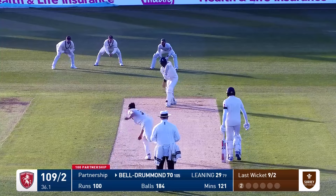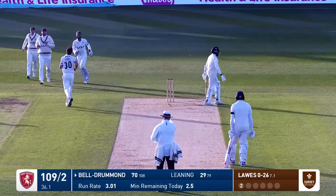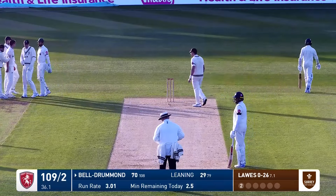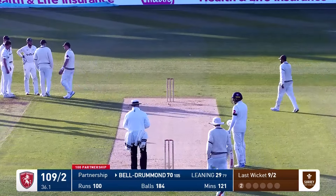That's close — Bell Drummond's gone. Laws has trapped him LBW, trying to work one down the slope and it just holds its line. Bell Drummond trapped right in front of middle stump there.